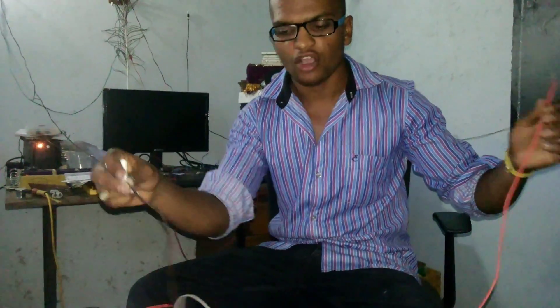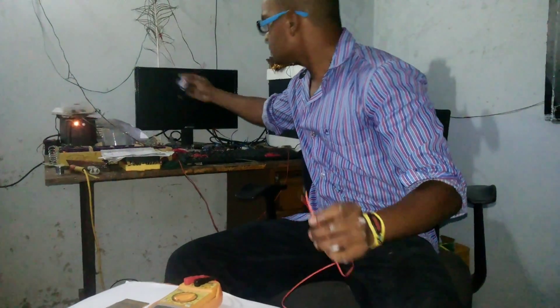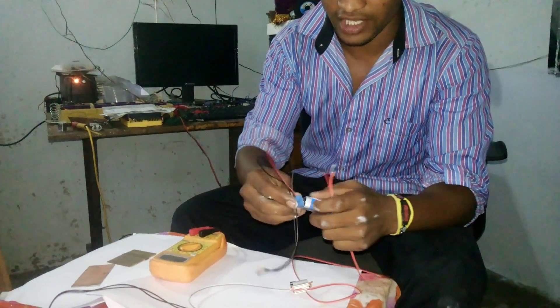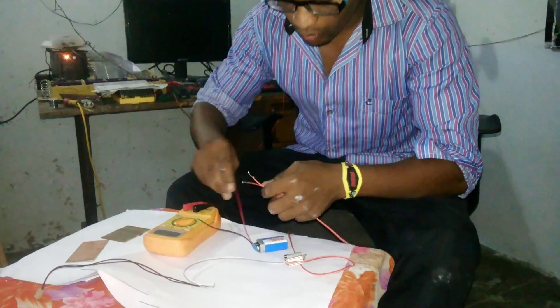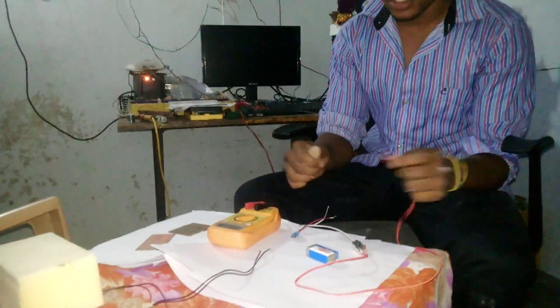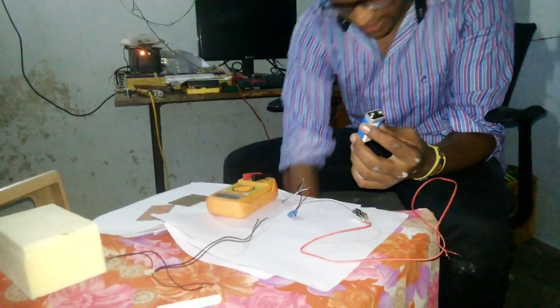This is my input and this is my output. Let's see how it works — this is a 9 volt battery. If I'm connecting this as the input, let's see how it works.